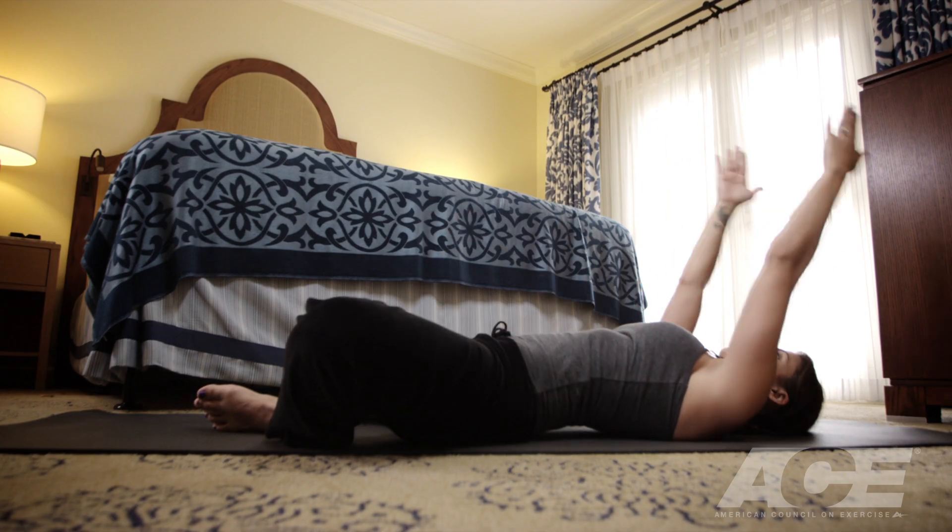Again, a great way to energize and refocus on your day, or to unwind after a busy day.